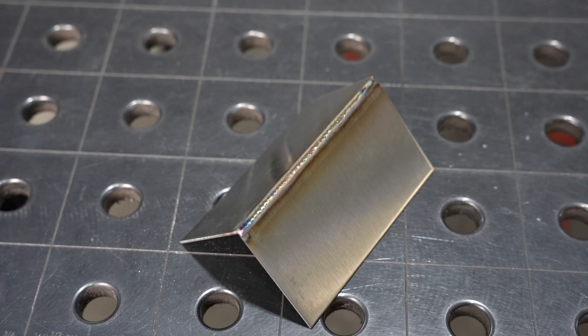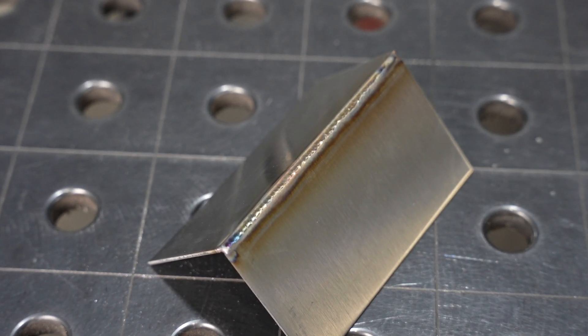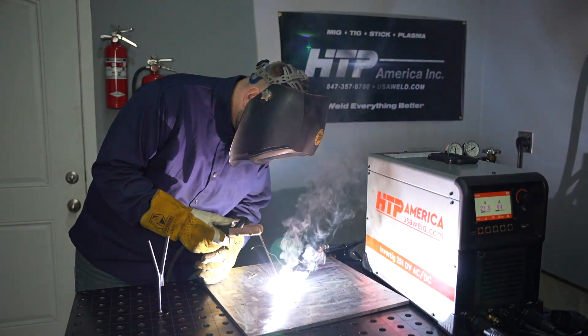There's also double pulse which combines a high frequency pulse to give you a nice focused arc and reduced heat input with a low frequency pulse which can help pace progression and give a rippled appearance. You can see the outcome of double pulse here on this stainless steel weld.